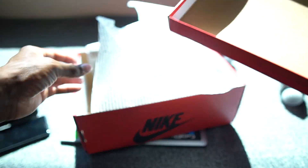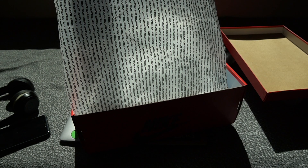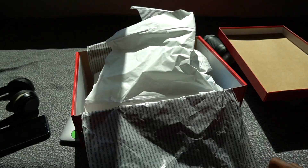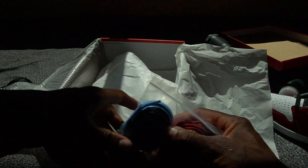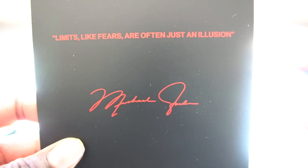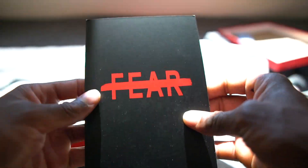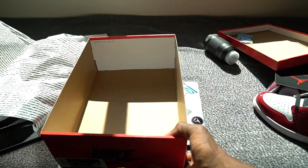Under the lid, there doesn't seem to be any number code up in there. I like this paper though — it reads: 'Limits like fear are often just an illusion,' going all across the paper. Inside the box comes with extra laces — you get blue, red, and white that was attached to the other sneaker. It also gives you a card that reads 'Limits like fears are often just an illusion,' and on the back of it, fear is scratched out. Just a dope card. Other than that, paper inside the box — nothing too crazy.